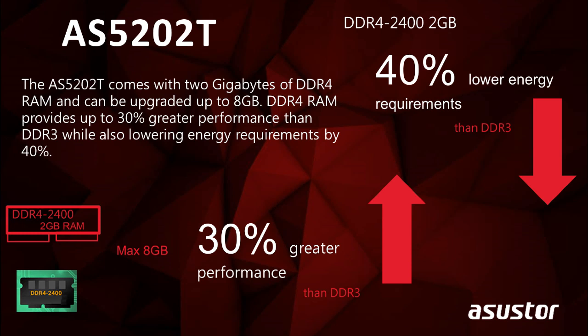The AS5202T contains 4 Gigabytes of DDR4 RAM, which has 30% better performance than the previous generation DDR3 RAM. It can be upgraded up to 8 Gigabytes of DDR4 RAM. Using DDR4 RAM for our NAS means that you'll be using 40% less energy — a great way to save on your electricity bill.